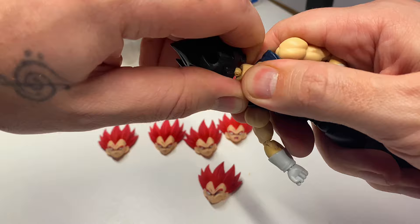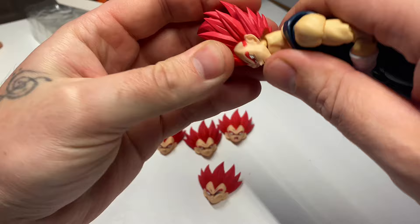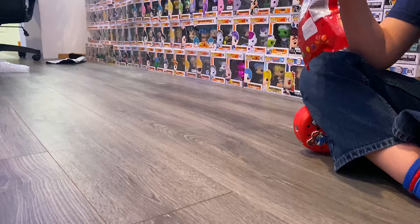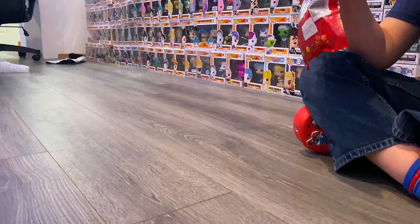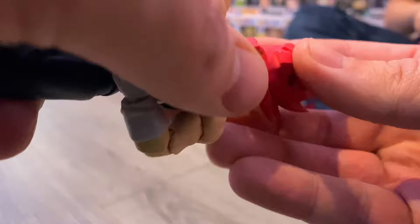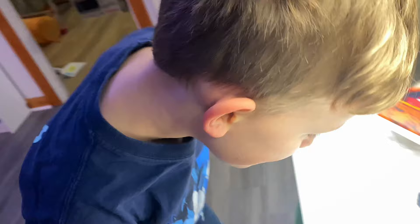We'll pull Vegeta's head off and try to put this one on to see if it fits. This is probably what they were talking about with the heating — we'll heat up the bottom of it with my heat gun, just a little bit of heat until my fingers start getting a little too hot. Then we press the peg into the hole. There we go — much easier with a little bit of heat on it.